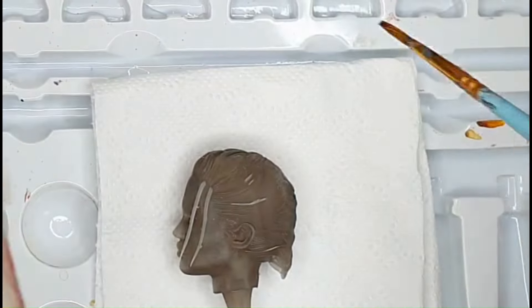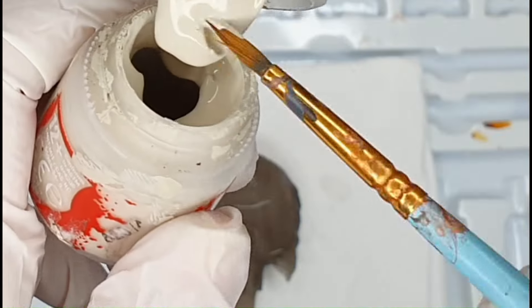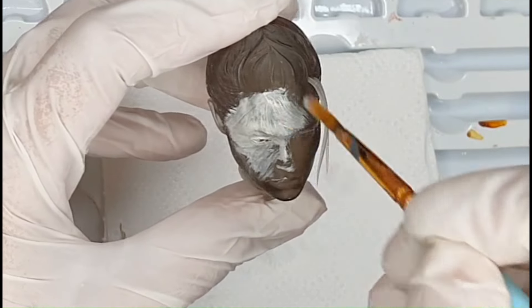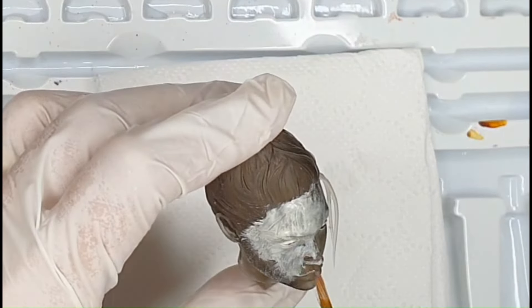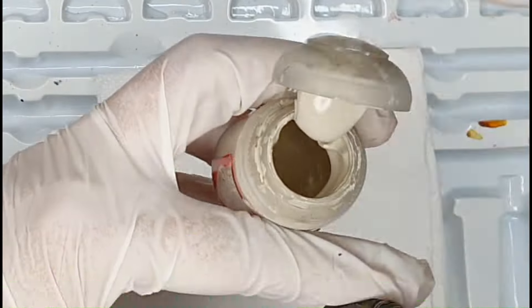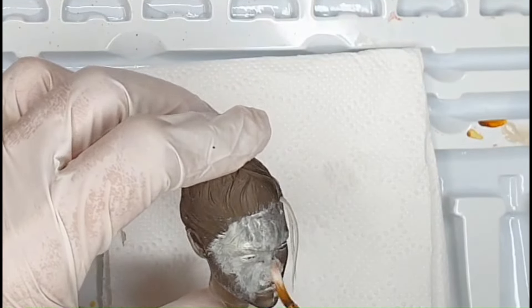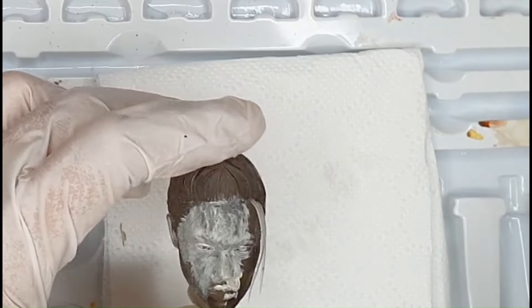Start with a primer, ideally white or off-white, so the following colors pop up better. The most important thing is not to make the layer too thick so you don't cover any of the details. Don't worry too much if it's a little tricky because we're going to be covering it up anyway.